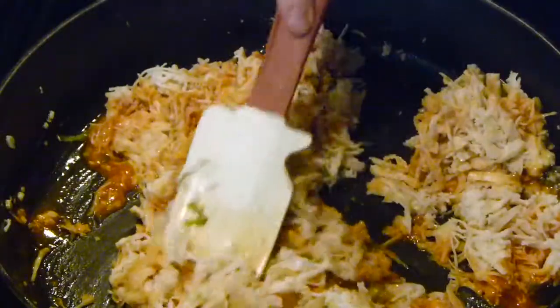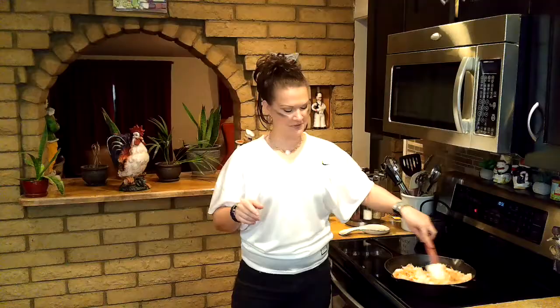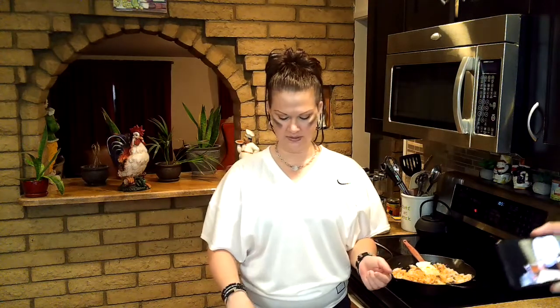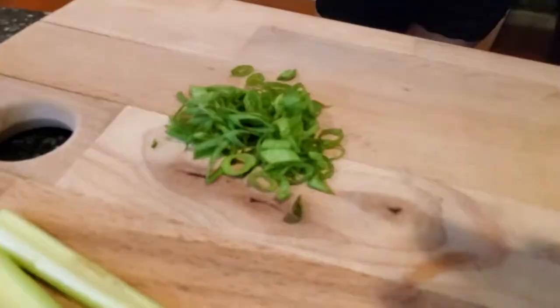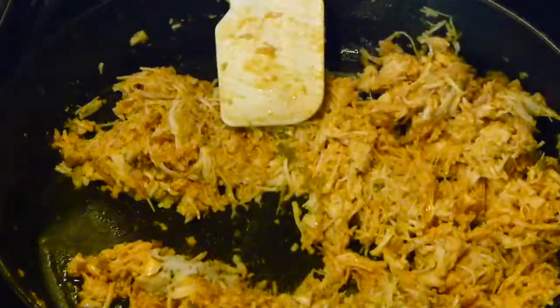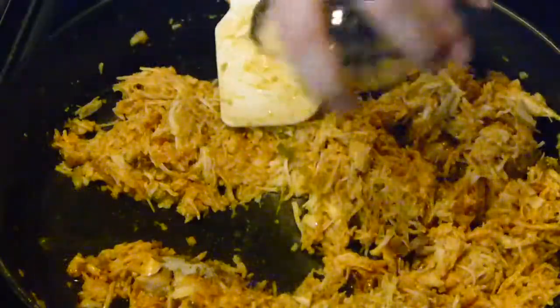I'm going to turn the heat down to about four and a half and give this a little stir to get it nice and warm. Then I have some other goodies to add in — saving those chopped green onion tops for garnish. I also have a quarter teaspoon of celery salt — totally optional, put it in if you want. And a teaspoon and a half of Worcestershire sauce.